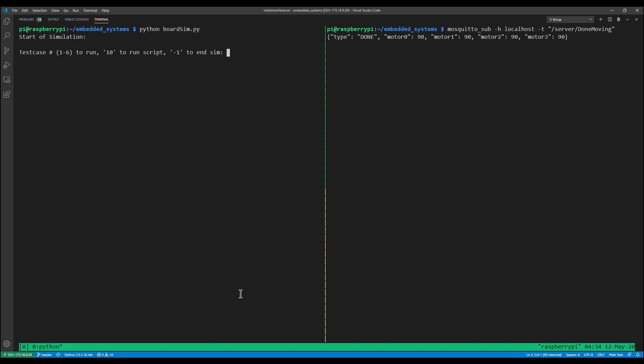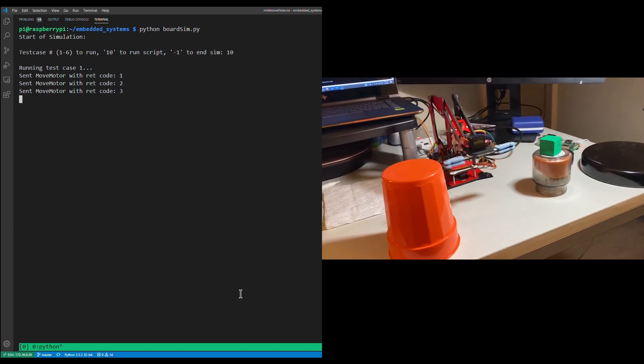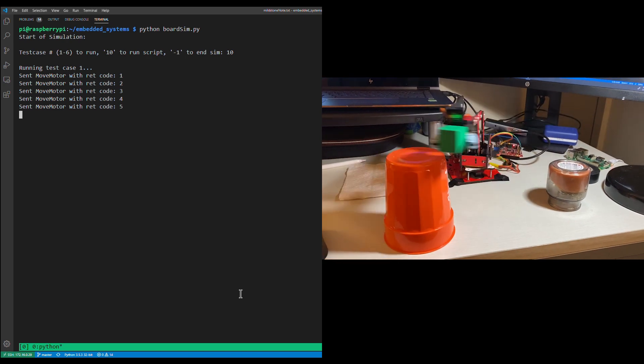I'm going to be demonstrating the test cases that I wrote for the Arduino Arm UNO. This is our robotic arm component demonstration. There's a Python script called boardsim.py with six test cases. I can enter any number from one through six to run individually, or I can enter 10 to run the entire script. I'll be demonstrating that now by entering 10 into the script. It's now running test case one and sending multiple move motor commands to the TI board.